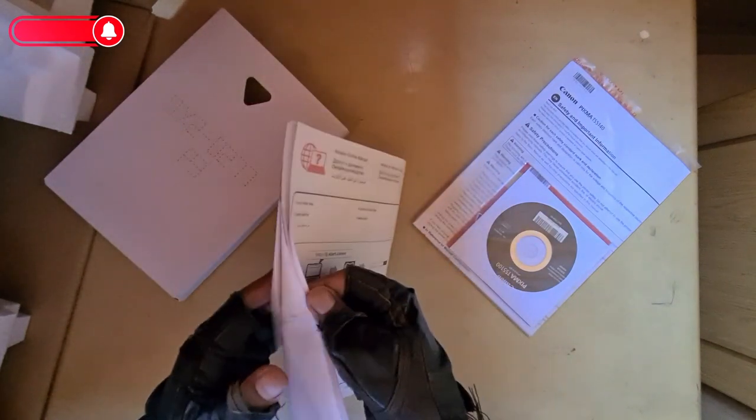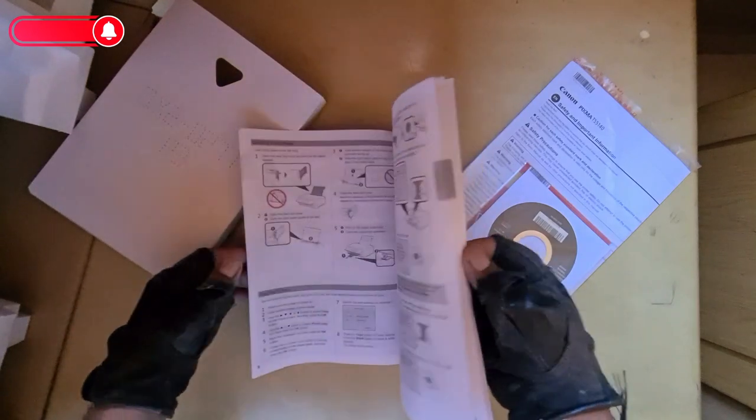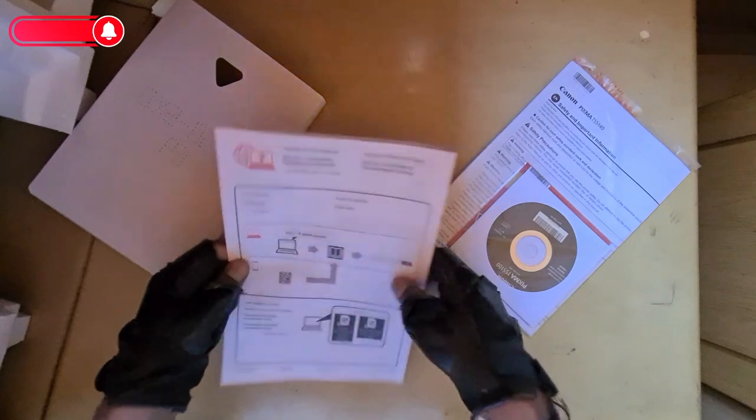You can get the print cable for about 20 kilo, pretty cheap. I'll be leaving a picture of what I paid for this printer — it was on special. Nice case. Got your thick booklet here — I think this is for setup and troubleshooting.